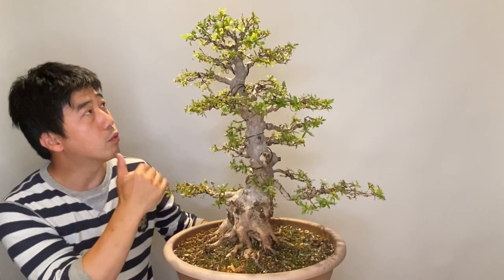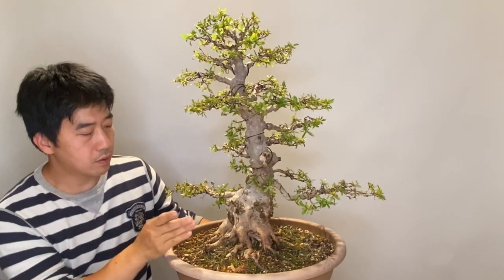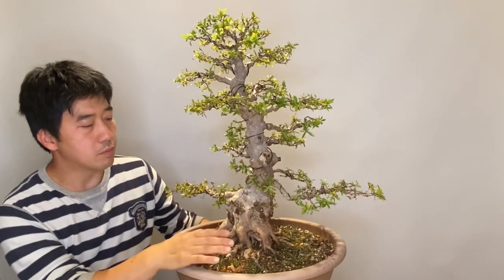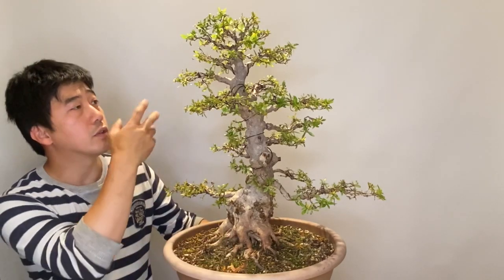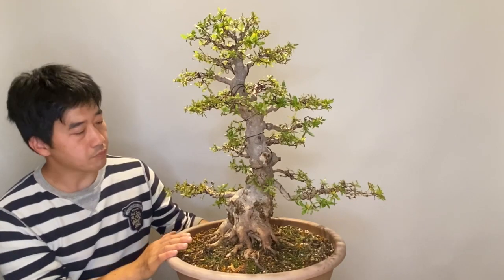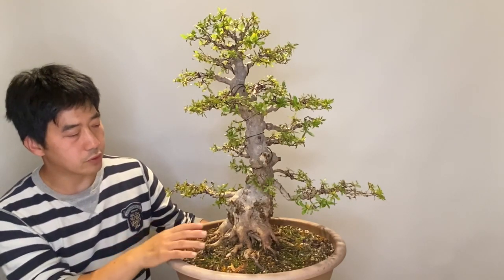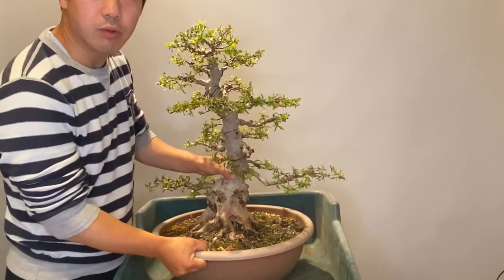The tree is now totally white, and now it's the best time after cutting and pruning to transplant the tree. We will remove the pot and remove the soil — it's time to transplant.